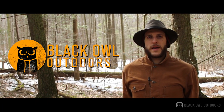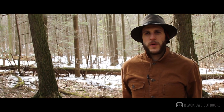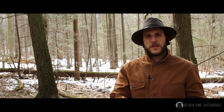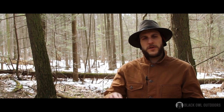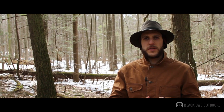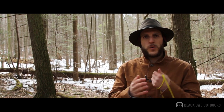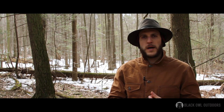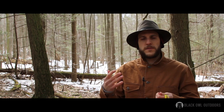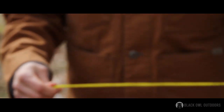Hey, what's up turtles, it's Crick here with Black Owl Outdoors. Today I want to do a video demonstrating and showing how to use the timber hitch. Basically, what a timber hitch is: it creates a loop to go around a fixed object or a mobile object, just using friction to secure an object. I'm going to show you how to do it once in my hand, show it in a practical application, do it a few times, explain it, and just get into it.